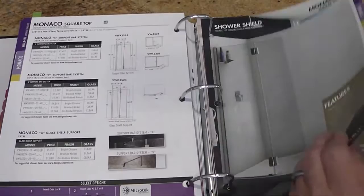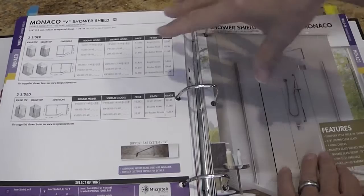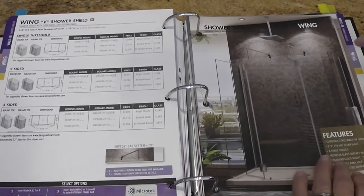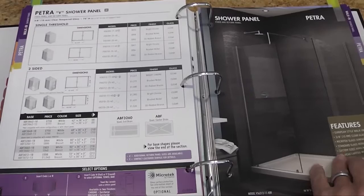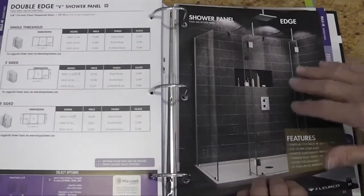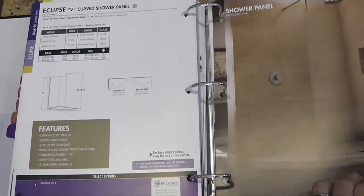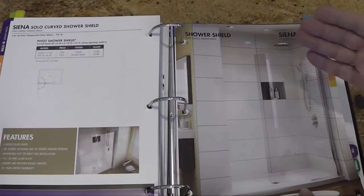We have the Monaco square top and Monaco round top, both with all three support choices. Then units available with return panels. Then the Sienna shower shield. Several of the Evolution Series doors have new designations: the double wing door is now called Wing; the single panel unit is called Petra; the 90-degree edge 6-inch panel is called the Edge program — available with or without return panels. Then the Euro, which is the single glass panel in the front, and the Eclipse, which is the curved panel on the slice face.